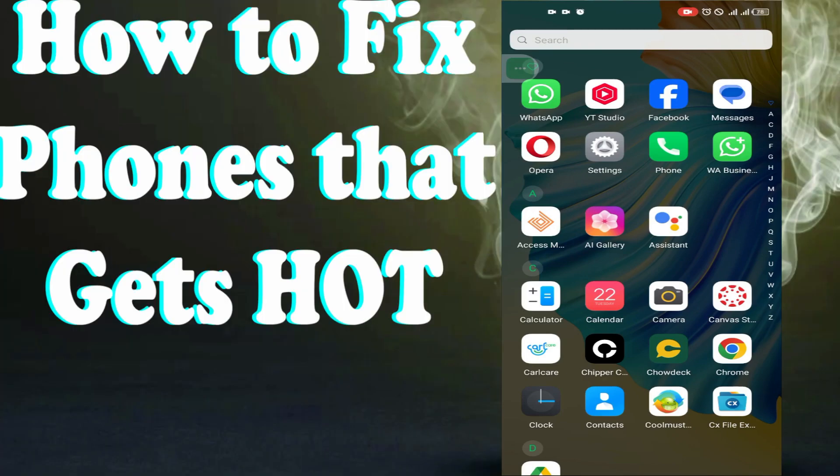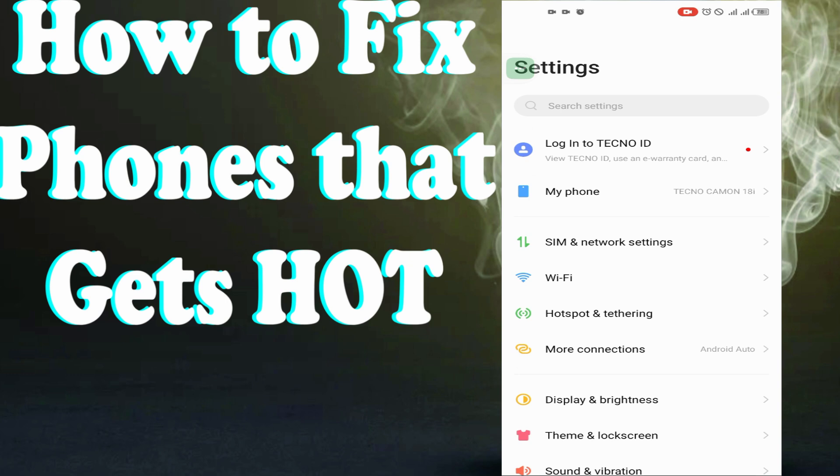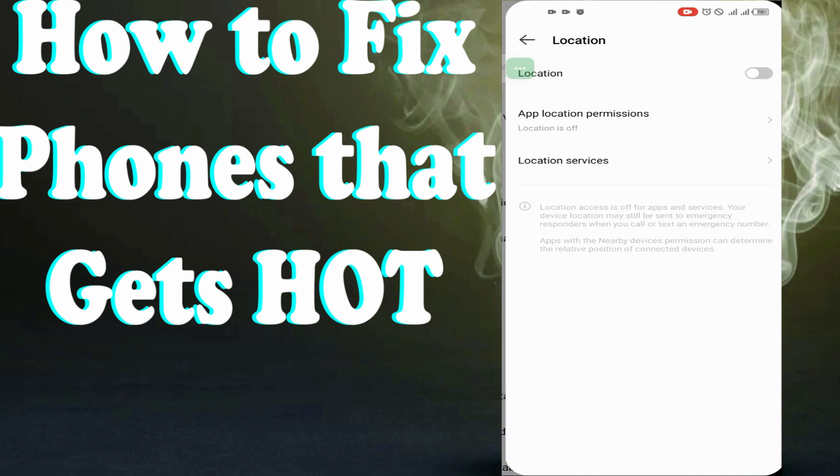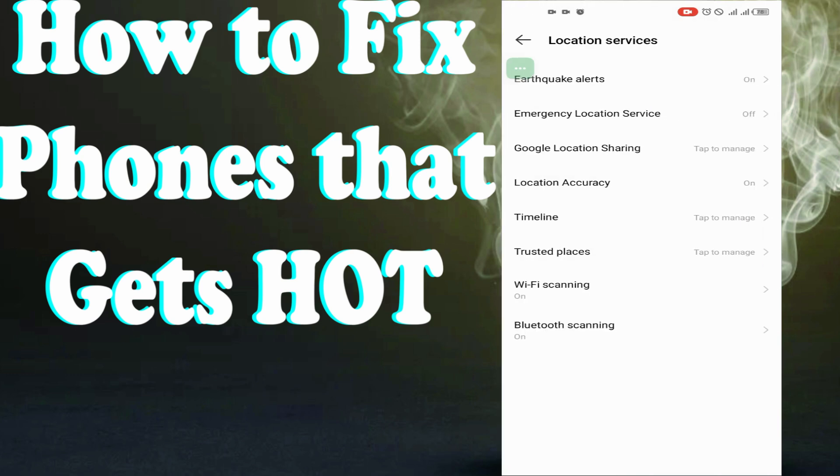In this video I'm going to show you how to fix your phone getting hot regularly. We want to go into Settings and scroll down to Location. While in Location, we want to locate Location Services — we are right here in Location Services now.